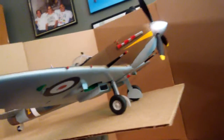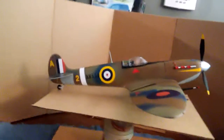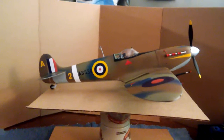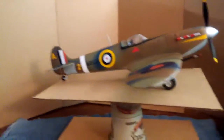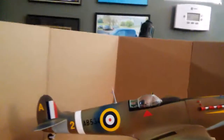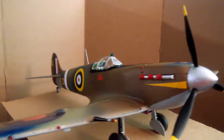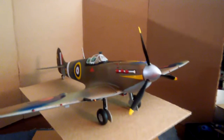You can see the undercarriage again. It's a light gray, and I did some research on that. What they did is when the plane was at a pretty good altitude, it would blend in with the sky and the clouds. That's why it was light gray, and then when it was really low, the camouflage would make it look like the ground.